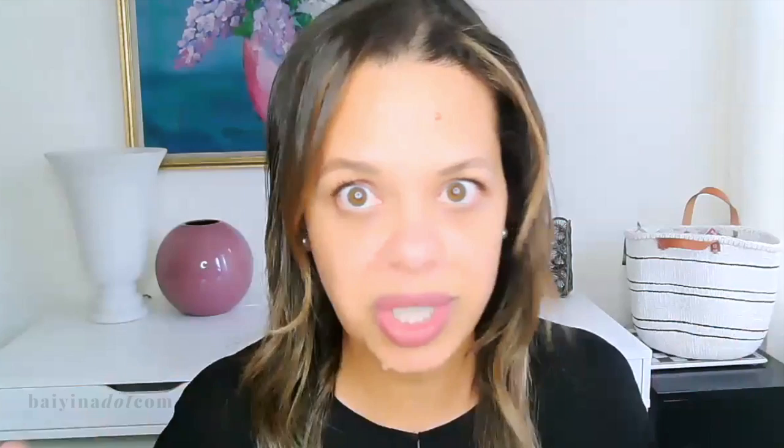It takes it out of cheap, basic territory and makes it look like someone more sensitive to design chose it. If you're on a budget and have to buy a budget sofa, it makes sense to throw a little extra money at the pillow if it's going to do so much for the room. Eighty dollars is not a huge investment or a major dent to the budget. This was a very budget-friendly project, but the overall look actually looks really stylish, purposeful, warm, and complete.